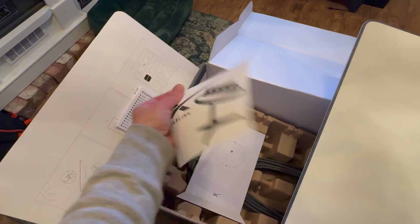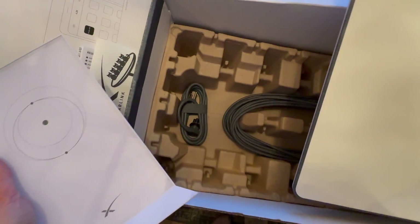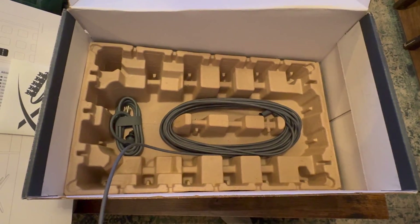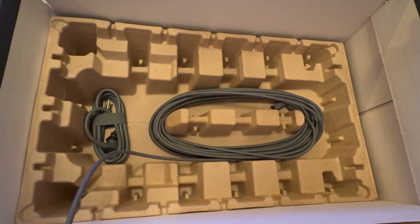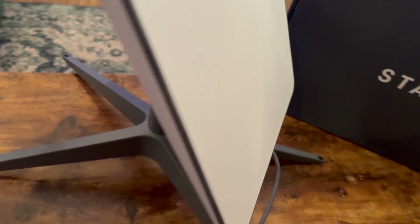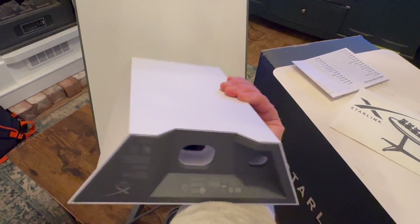The next thing you'll need to do is set up the router. The router stays inside — it's not weatherproof — and two cables will connect it. The long cable is 75 feet and connects you to the Starlink dish; the other cable is for power. I placed the router in my living room and the Starlink outside in my yard, making sure to place it in an area free from obstructions, so I moved it well beyond my tree line.